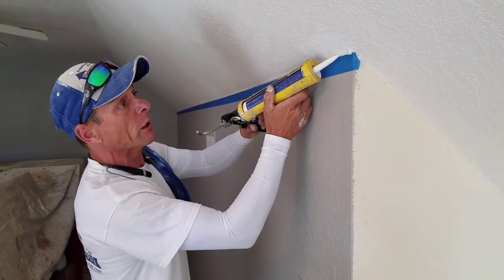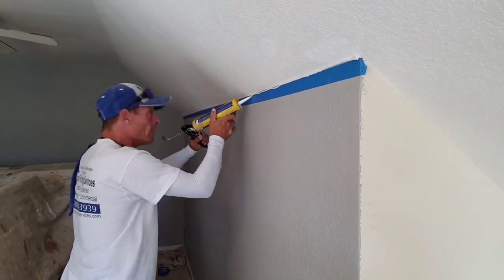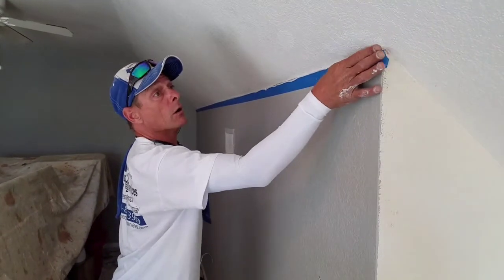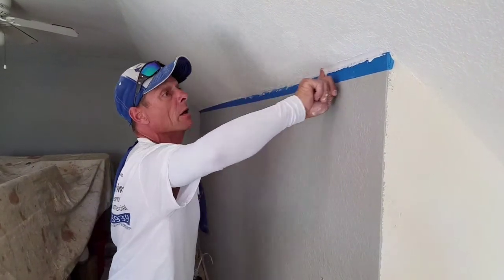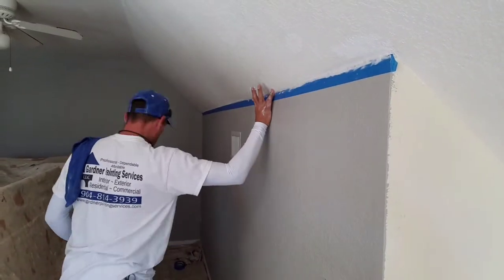So here's what we're going to do. We already taped it. We're going to run a thin bead right along the tape line. And as we go, we're going to smear it right into the tape, just like that, but we're not going to push it too hard. And make sure our finger joints are out of there because those don't look good.